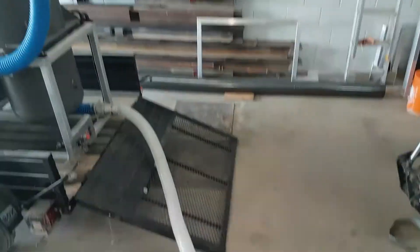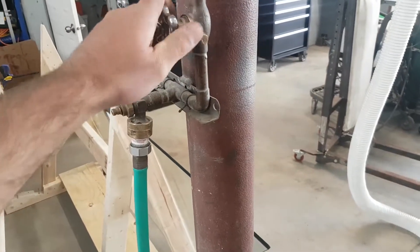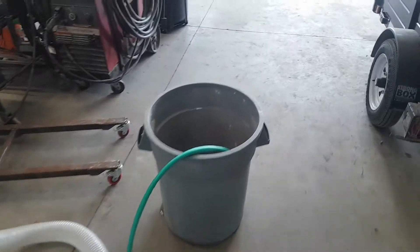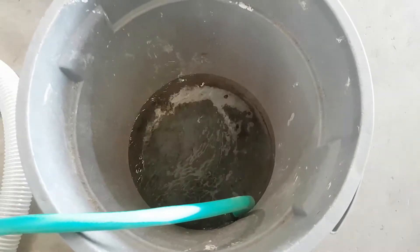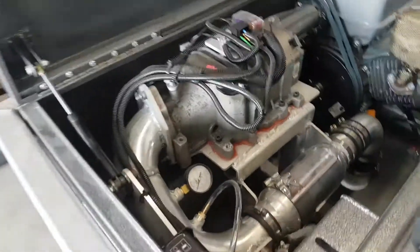Super scientific water test. I'll watch the pressures and shut it down if it gets crazy.